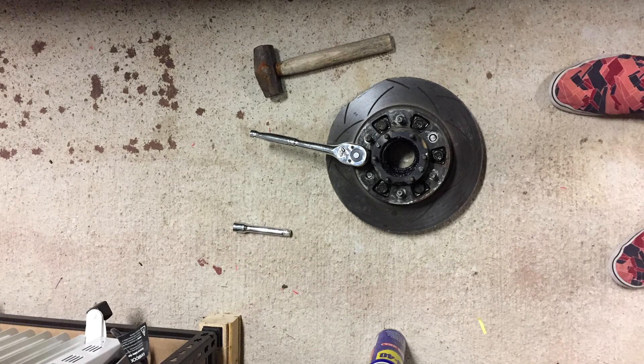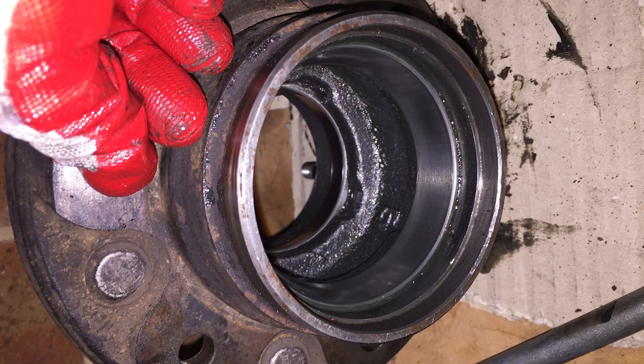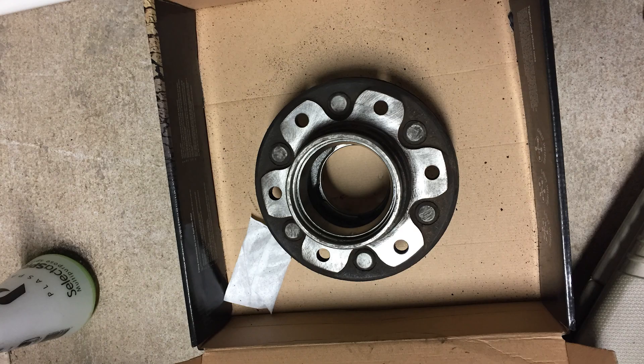Remove the six bolts holding the hub assembly to the rotor — for me this was the most time-consuming part as they just wouldn't budge. The only reason I separated the rotor and hub assembly was for the bolts, as I'm going to reuse them on the new rotor and hub. This is my replacement hub assembly; since it's second-hand I've degreased the whole lot, cleaned it out with rags, and also cleaned up the mating surface that will touch the brake rotor as it had some surface rust. I used a wire wheel mounted on a drill.